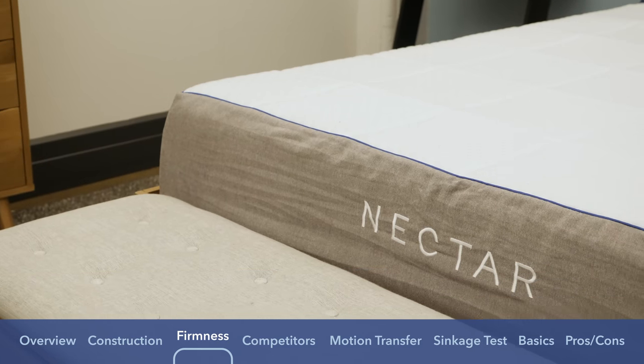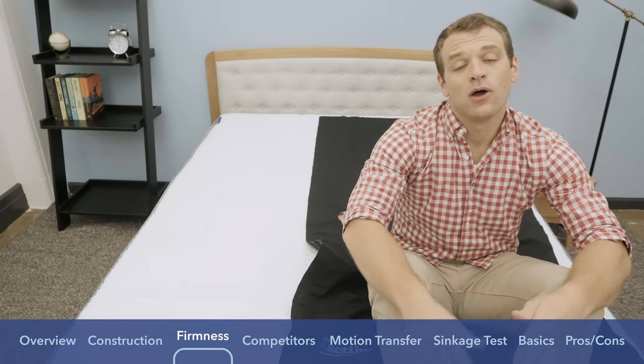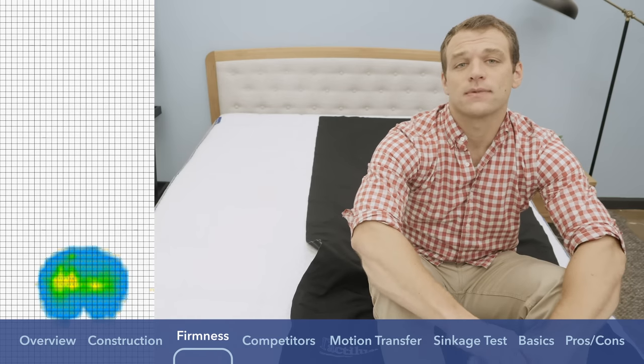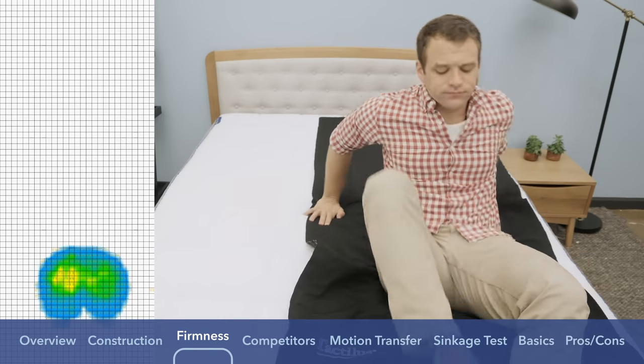Instead of just describing the feel of the Nectar mattress, I wanted to give you a visual representation of where pressure points might form lying on the mattress. I placed this pressure map on top and I'm going to lie down in a few different positions — you're going to see the results next to me ranging from blue for low pressure to red for high pressure.